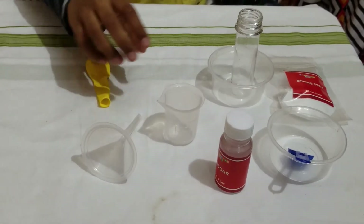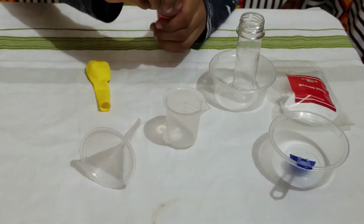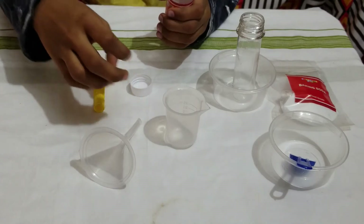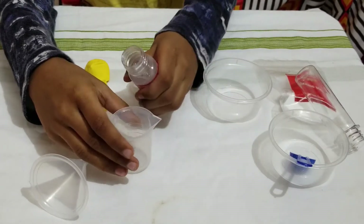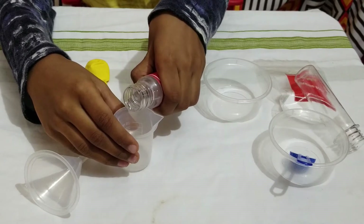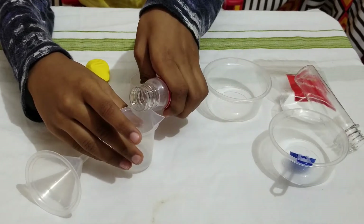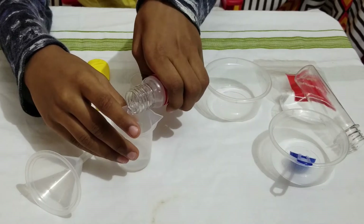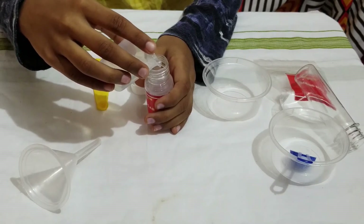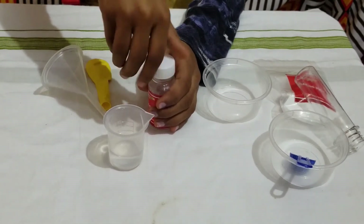First, what we are going to do is pour 15 ml of vinegar into my measuring cup.